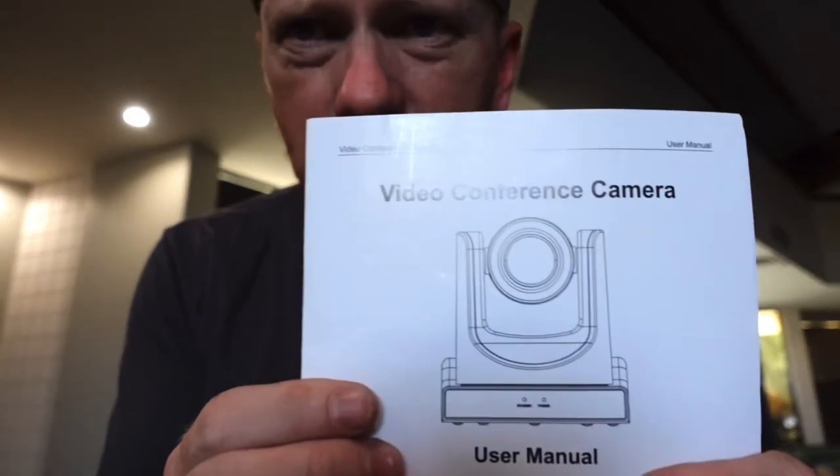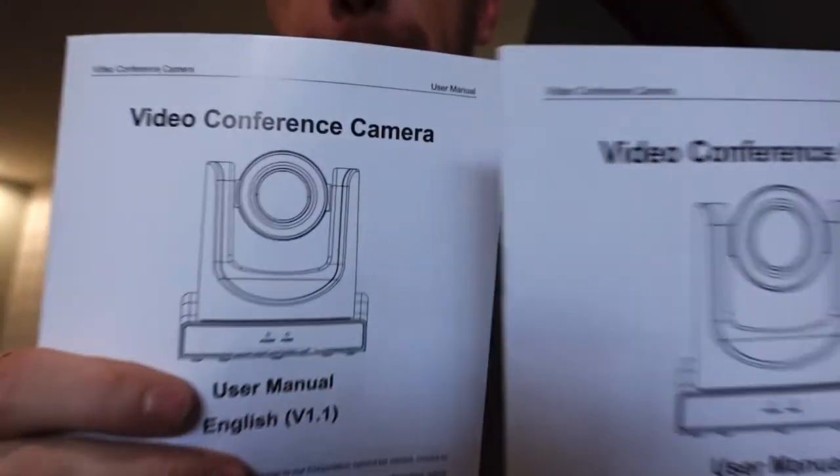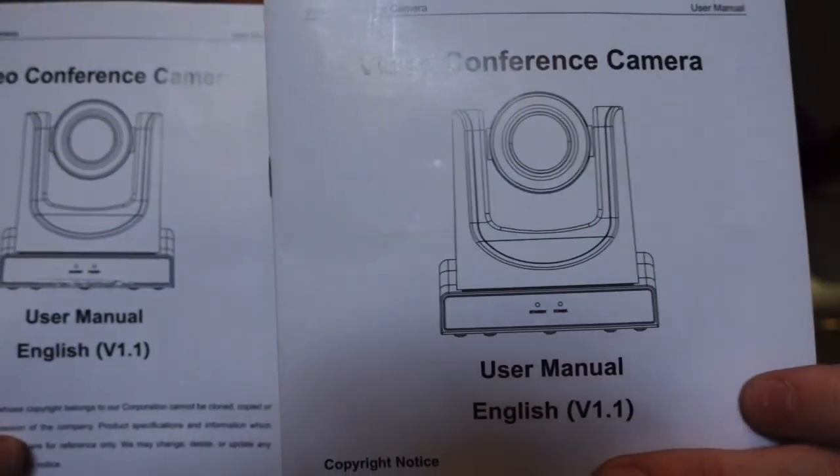So these cameras are identical — then what's the difference? Is there any difference in these cameras? I don't see anything different. They actually have the same exact manuals. These came out of two different cameras — same manuals.